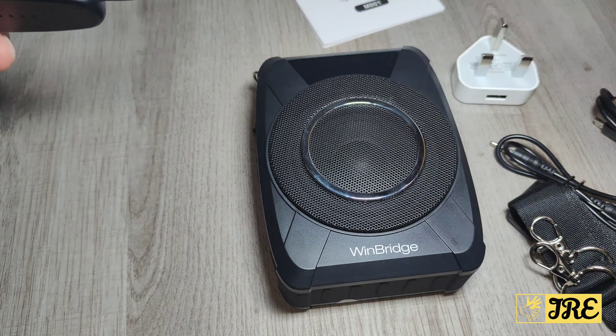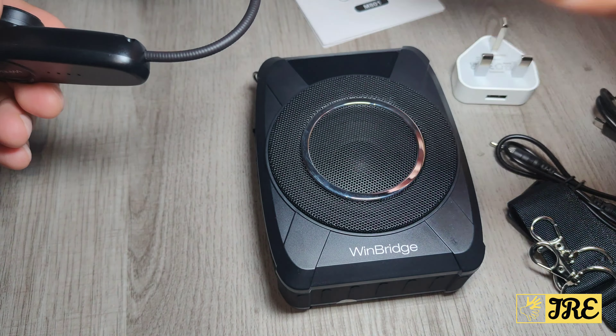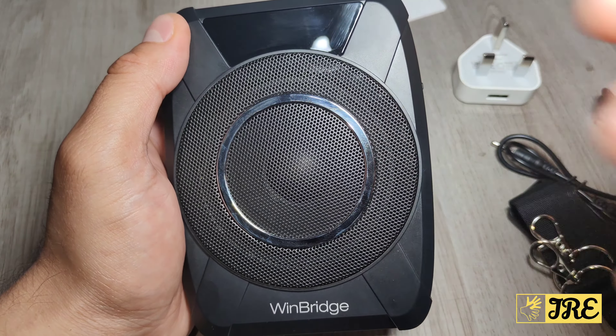Let me quickly connect the headset to the device so you can hear the sound quality. Everything I'm saying through the mic will come out through the speaker. Now that it's connected, you can hear everything coming out through the speaker clearly.